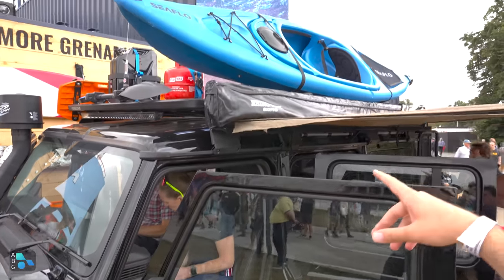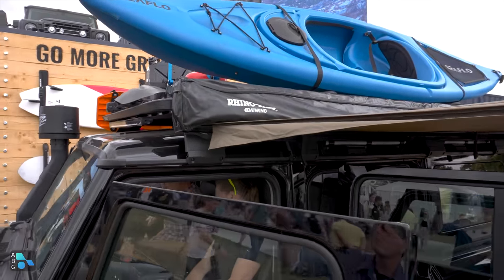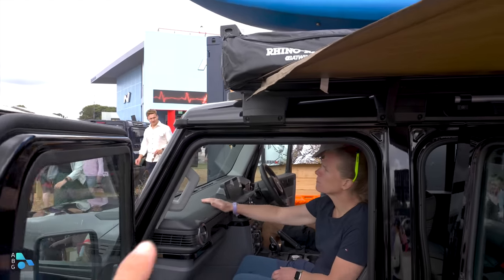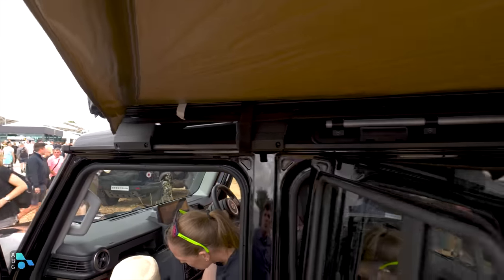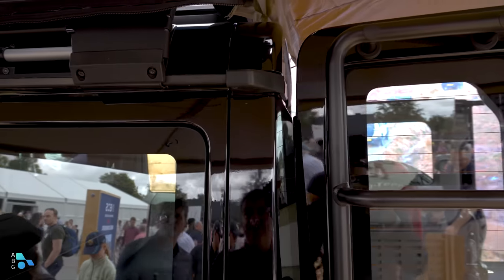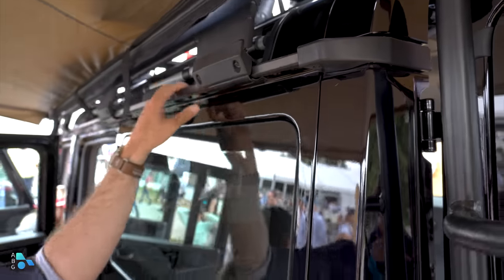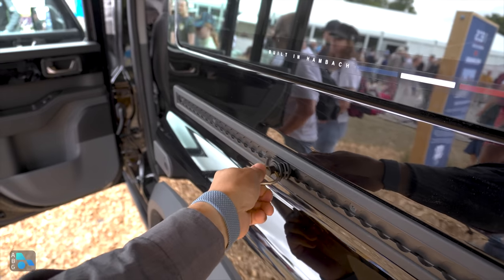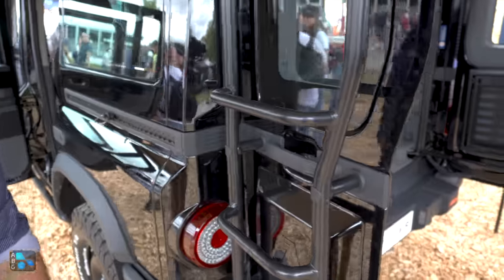Up top, there's a Rhino Rack with a kayak and a gas can mounted. Look at all these nice mount points around the vehicle for the easy mounting of racks and accessories. It's got drip rails — actual rolled drip rails. There's a ladder in the back, and here's a good example of those accessory mount points on the side of the vehicle. Really great features.